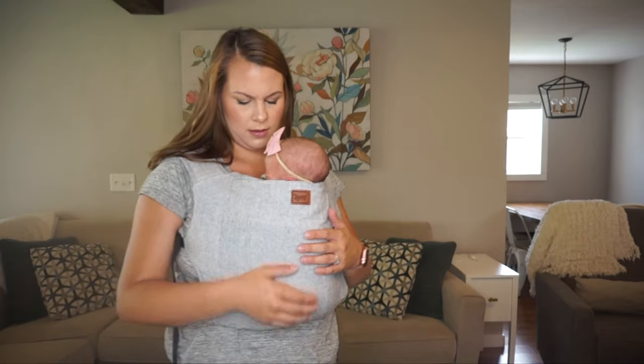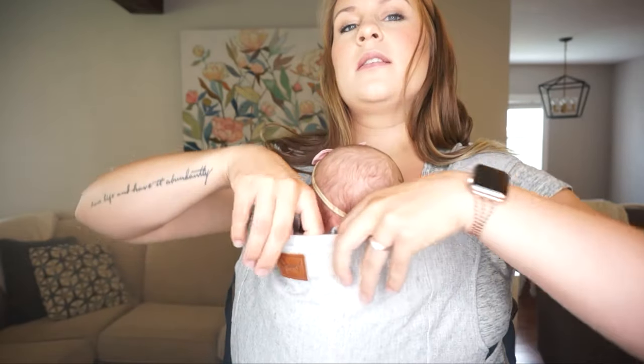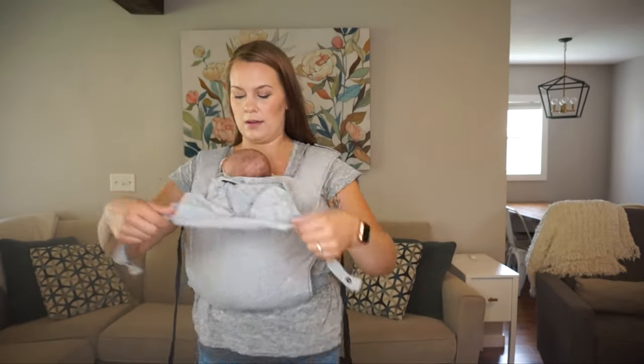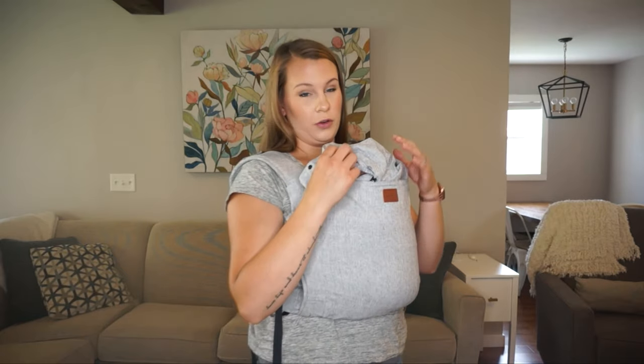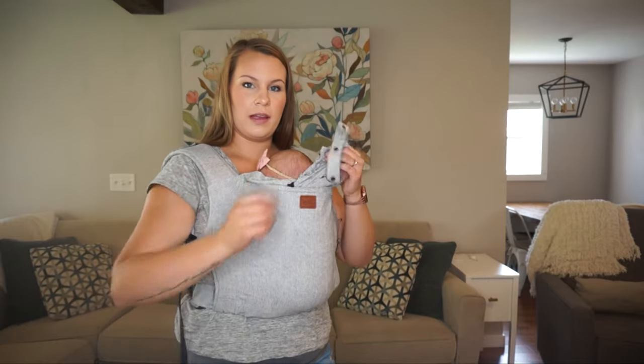This carrier does have a hood — there's a nice little concealed zipper here with a pocket where the hood lives. You can hook the hood to a little clip, which is also handy for attaching a small bag or the strap of your diaper bag. If we're out and I want her head covered from the sun, I can do that. Because she's so little right now, I typically just drape it across her to prevent sunburn.